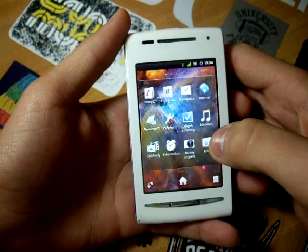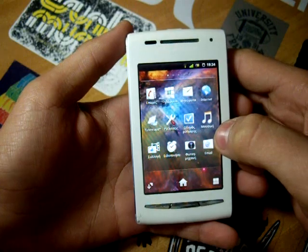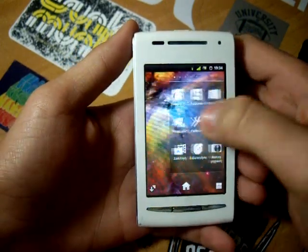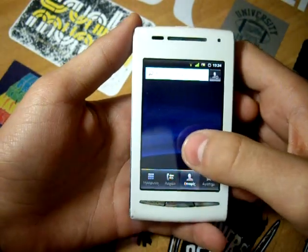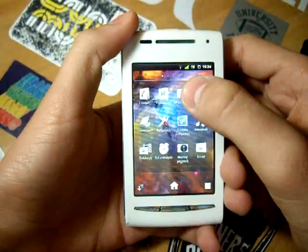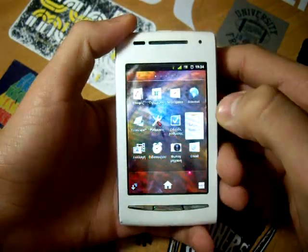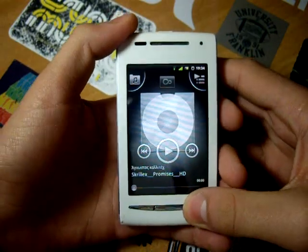Hitting the app drawer button, you can see your applications presented in a grid of three rows and four columns. Most of the system applications, including the phone, contacts, messaging app, and also the music app, are themed to match the overall look and feel of the ROM.